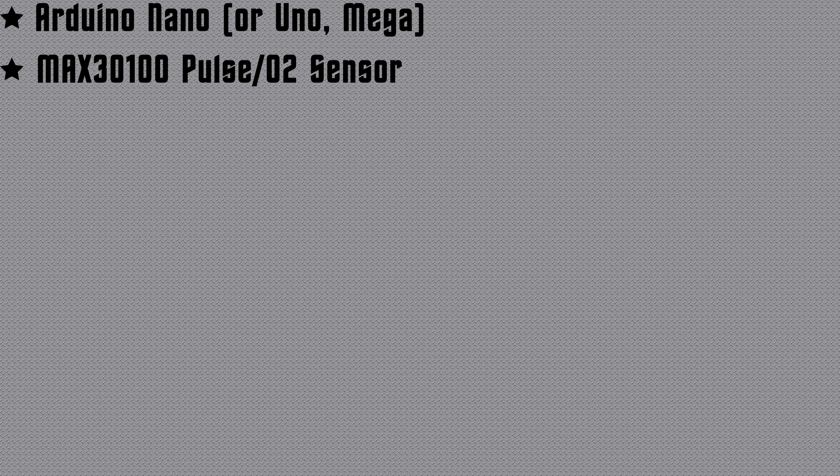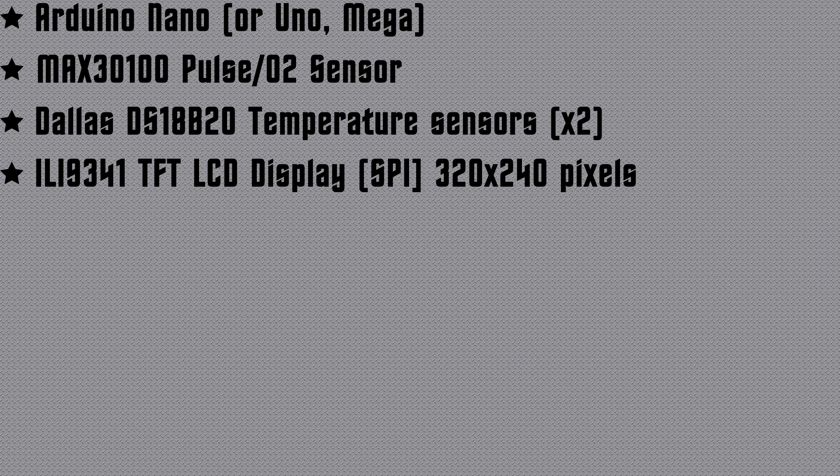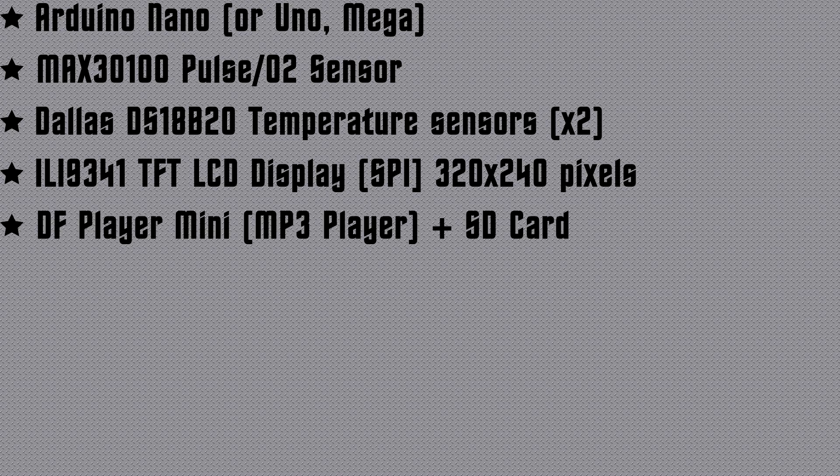You'll need the MAX30100 heart rate and oxygen sensor. You'll need the Dallas Semiconductor DS18B20 temperature sensor — you'll need two of those minimum. An ILI9341 TFT screen — I think they come in two sizes, 2.4 or 2.8 inch, both fine. They should be 320 by 240 pixels and must be SPI driven.